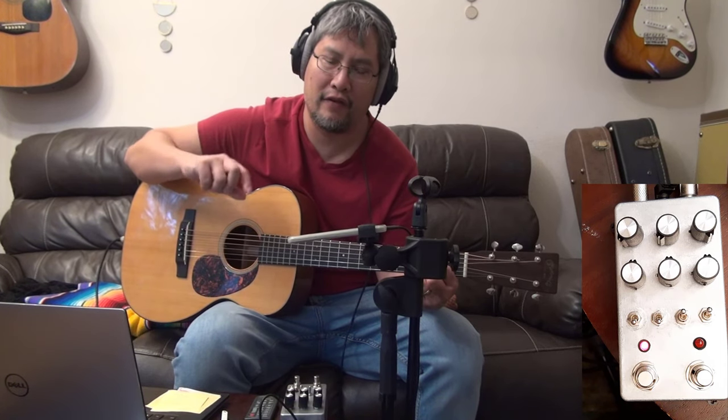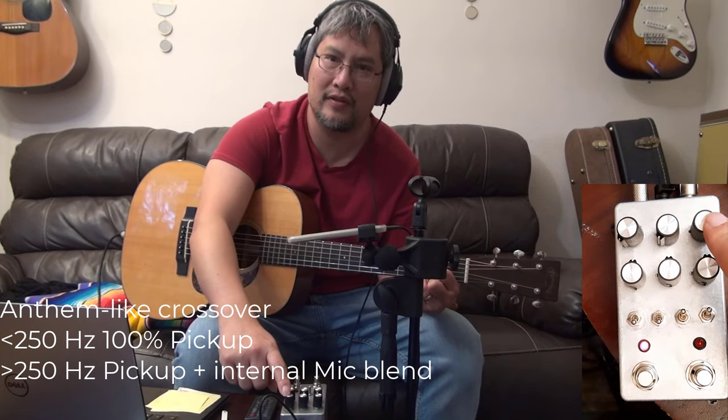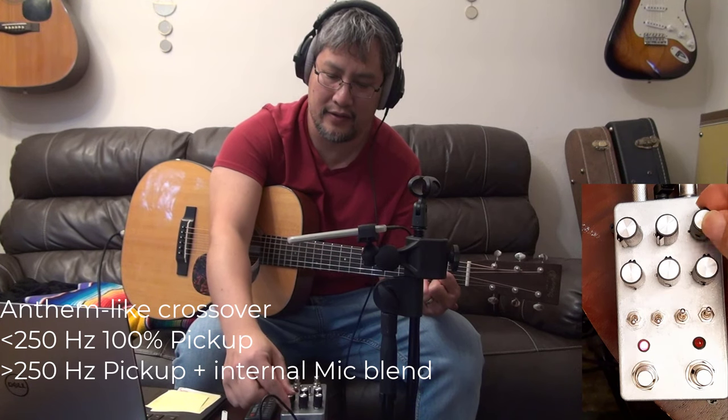Basically, everything below 250 Hz is taken by the under-saddle pickup, and everything above 250 Hz is a blend between the internal mic. Here is the full blend, full mic, and here is half-way.